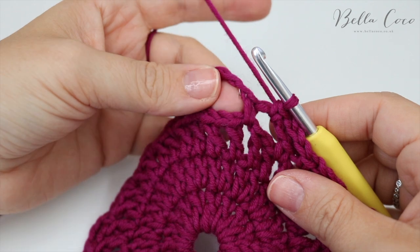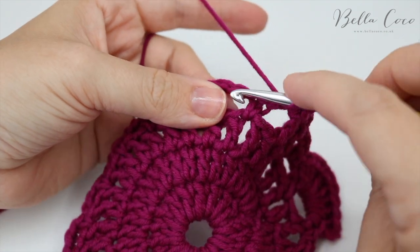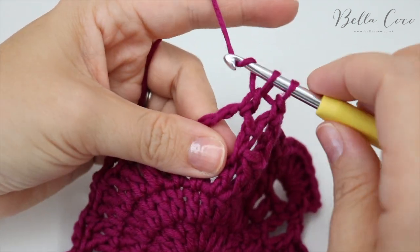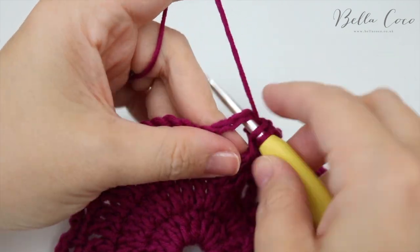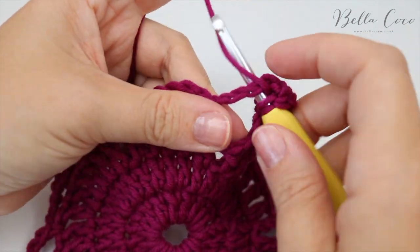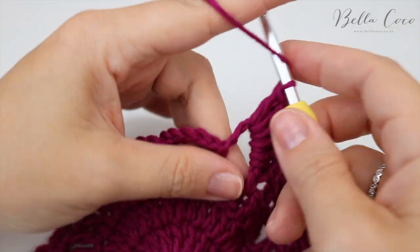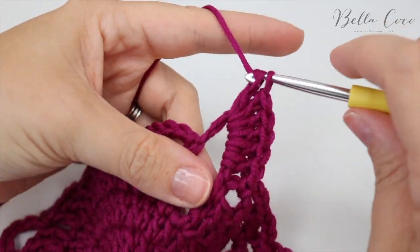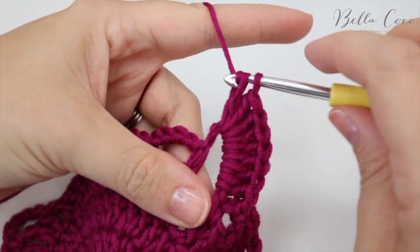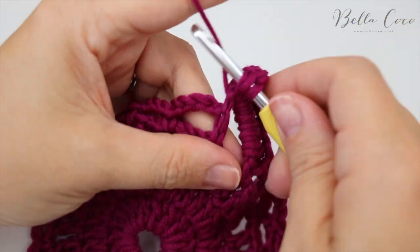At the next corner, do 10 treble crochets into the chain five space: yarn over, insert into the chain five space, yarn over, pull through, yarn over, pull through two, yarn over, pull through two — that's one. Continue for two through ten to fill the corner fan.